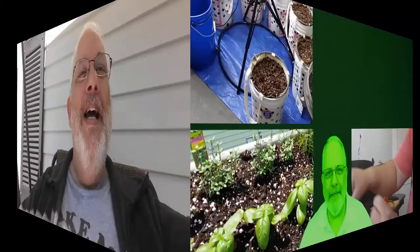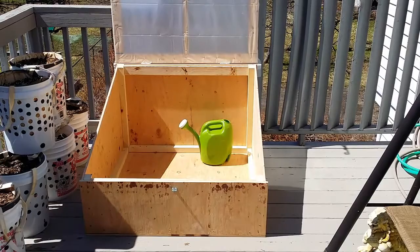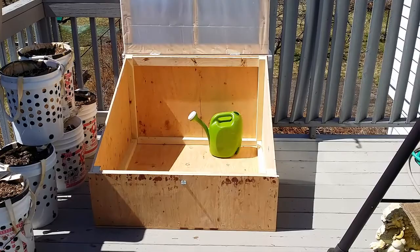Well, I created something that I want you to see. Here it is — I just finished building my cold frame yesterday, brought it upstairs and put it here on my deck. This is so I can get my plants out early.